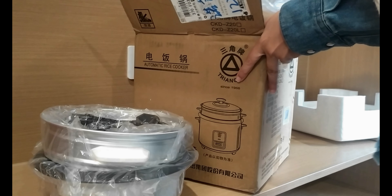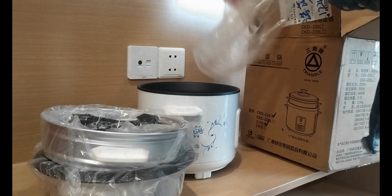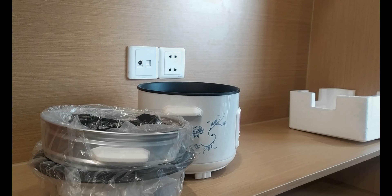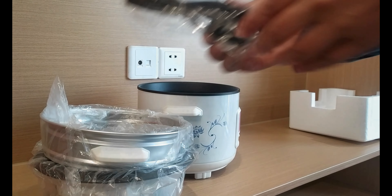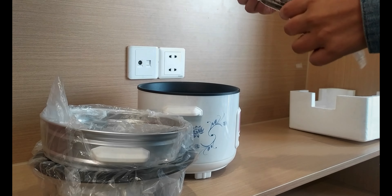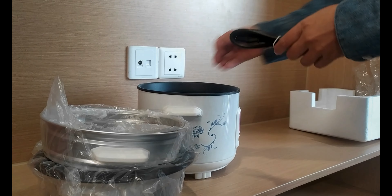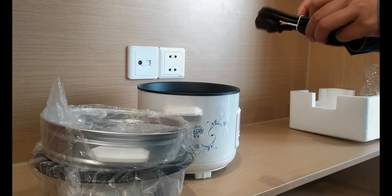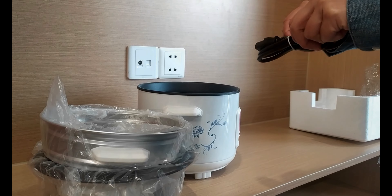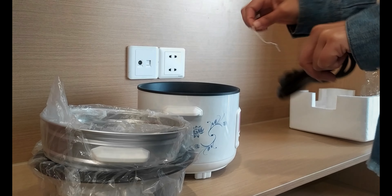If you have an open flame, you can get a lot of heat in the kitchen. The electric rice cooker is very useful. The pan is only hot because you don't have extra heat. You can do cooking in your own interests.